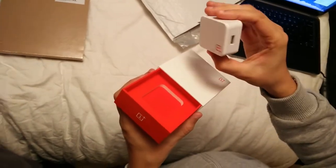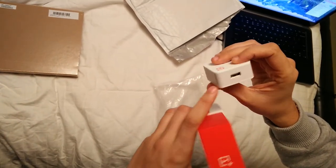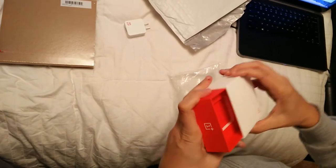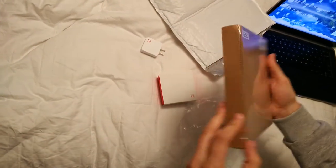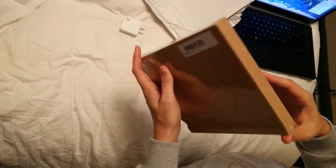Here we have a power charger. Here is the port where you plug in the USB. Such a big box and such a small charger supply. So let's try to open the phone.